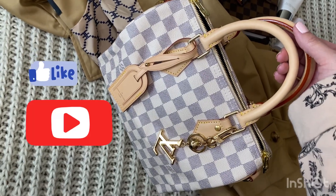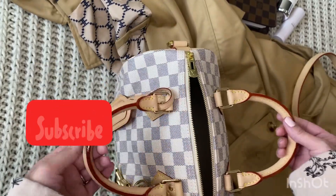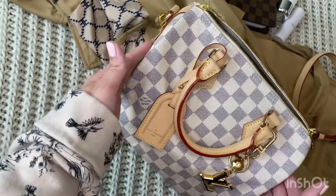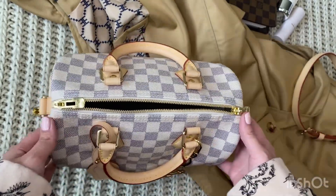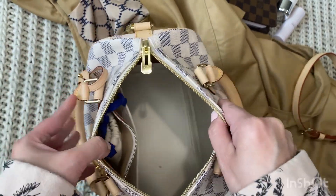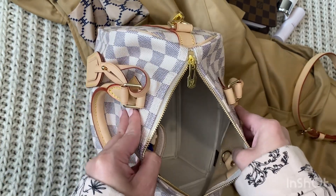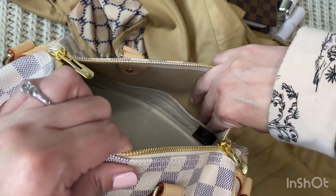Welcome to my video. I'm going to be showing you my LV Speedy 25 Bandoulière in the Damier Azur print — one of my favorite LV bags to use in the spring and summer. I get scared to use it in wintertime or if it's raining because I don't want the vachetta to get messed up. You can see here it's the light tan color.